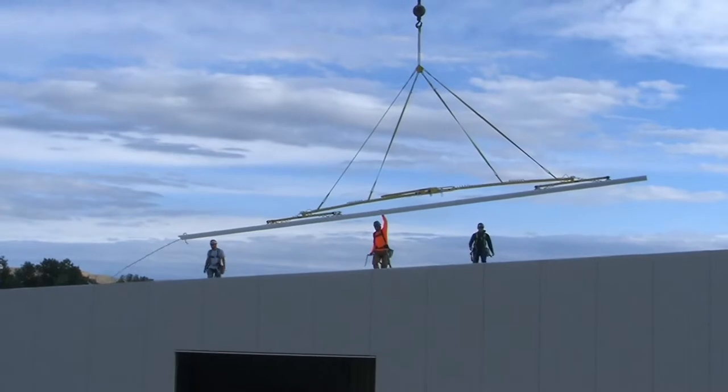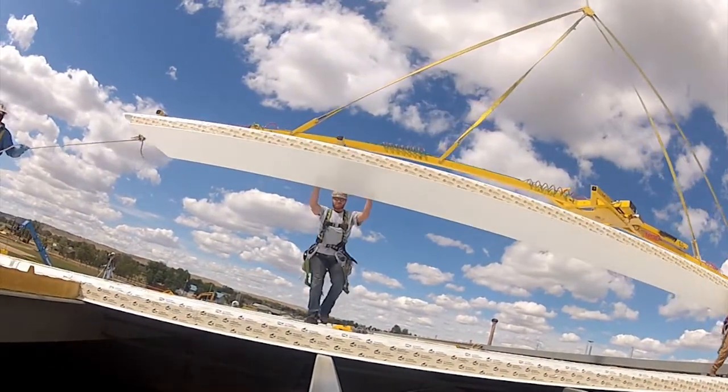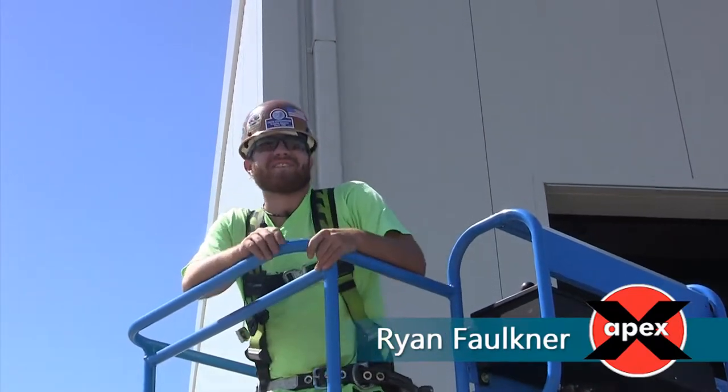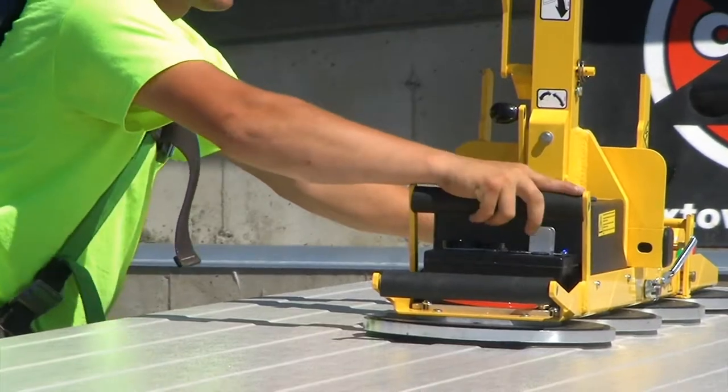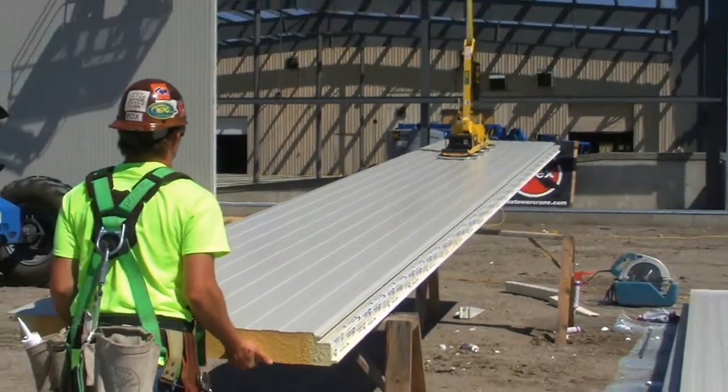The workers were asked if they would go back to the old system of using damaging bolts and straps. Would I ever do this job again without a vacuum? I would, but I would prefer the suction cup system. It's a lot easier. It was nice, it was a good job, it worked great.